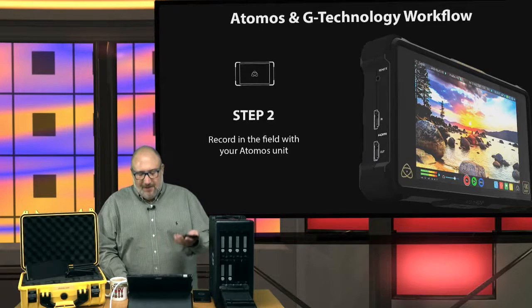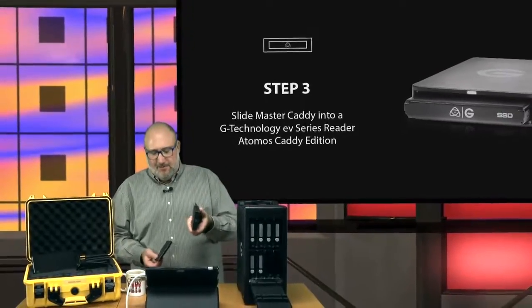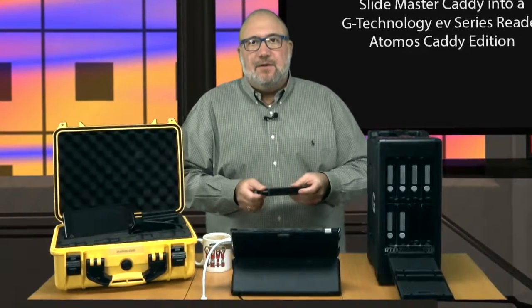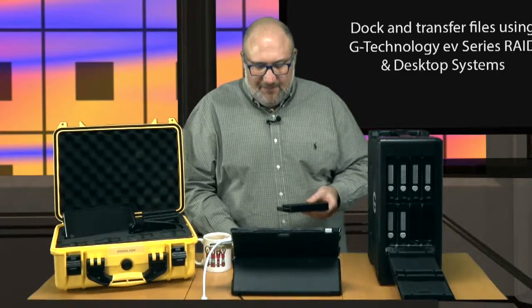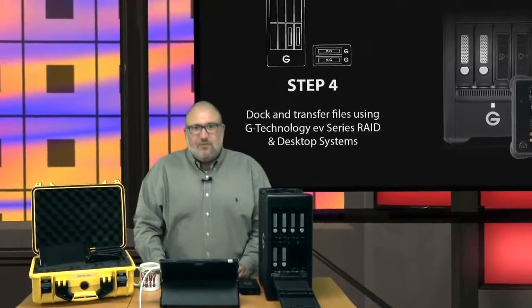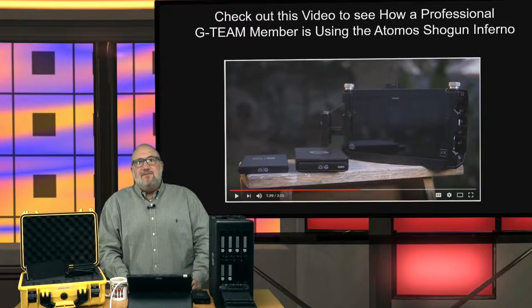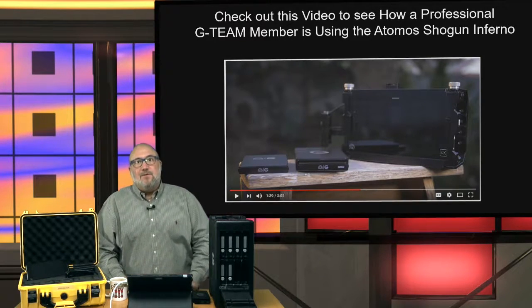When you're done recording onto the Caddy, you've got to get the footage off. We have a Caddy and a reader from Atomos — you plug the Caddy right into the reader, and the reader attaches via USB to your computer. Or if you have one of these G-Tech Shuttle XL EVs, you can actually slide it into one of the open bays. It's a really cool workflow, and a G-Team member is going to walk you through exactly how he uses the Shogun Inferno and G-Tech products for a superior workflow in the field and in the studio.